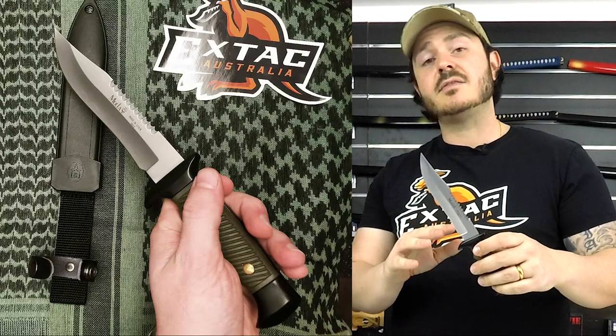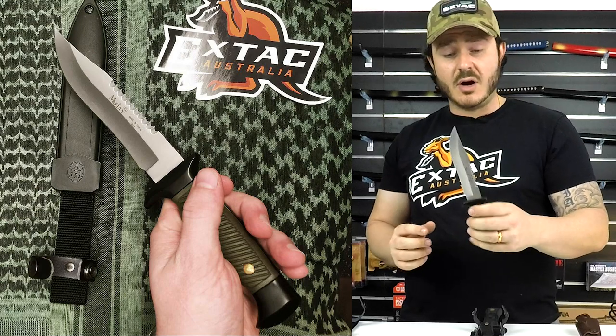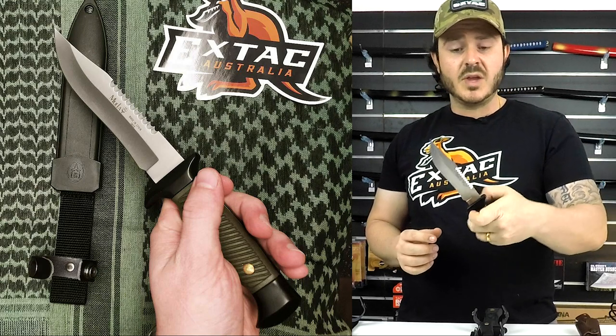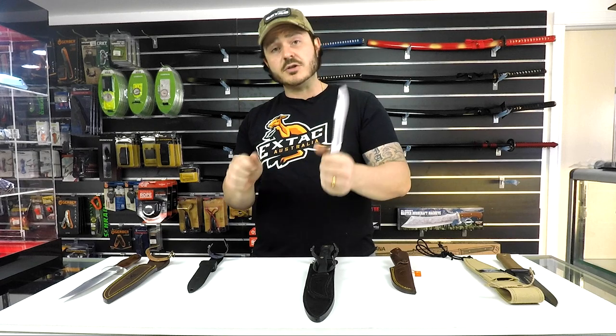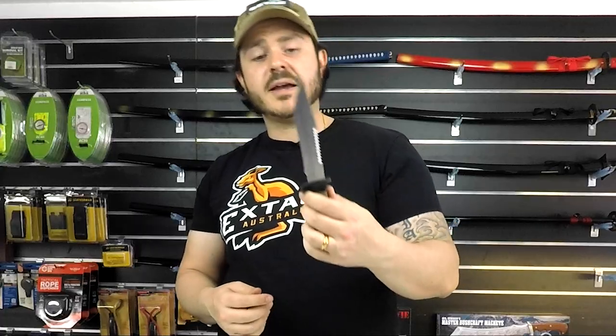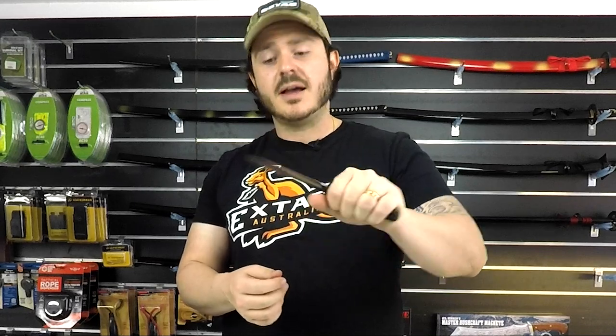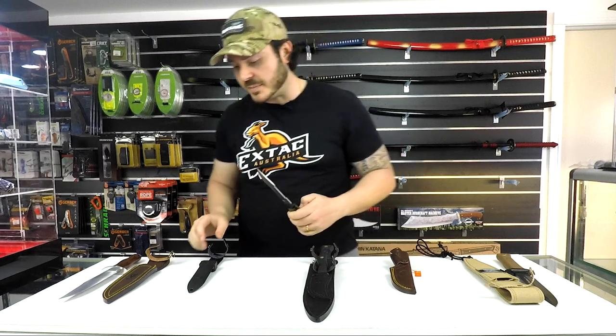The next knife is the Military Tactical. They've had this in their lineup for quite a while now and for good reason — it is a very high quality, heavy duty knife. One of the nice features is the very aggressive serrations on the back, so in an emergency if you need to cut through something very quickly, this knife is more than capable. It also has a guard, so for any heavy duty push cutting, your fingers aren't going to ride up on the blade — a really nice safety feature.